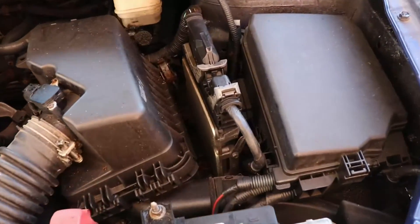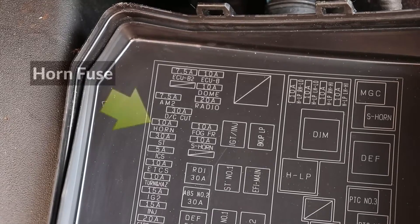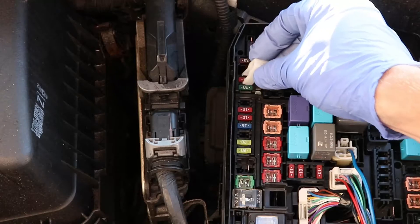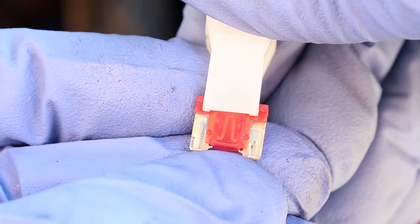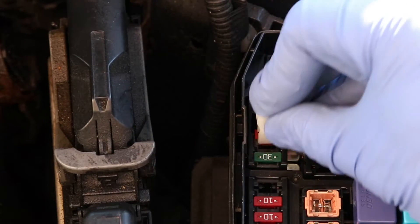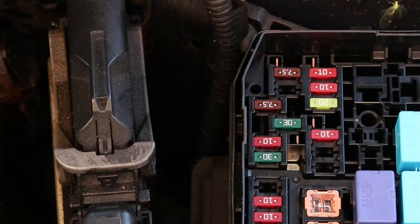I'll start by checking the fuse and relay first inside the fuse box, and here is the horn fuse. To remove it, there's a puller included here — place it over the fuse and squeeze it closed, and pull the fuse out. Now I'll inspect the wire going across the fuse; it should be a continuous wire, and if there's a gap in it, that means the fuse is burned out and will have to be replaced. This fuse is still good, so I'm going to go ahead and reinstall it, making sure to press it down all the way in.